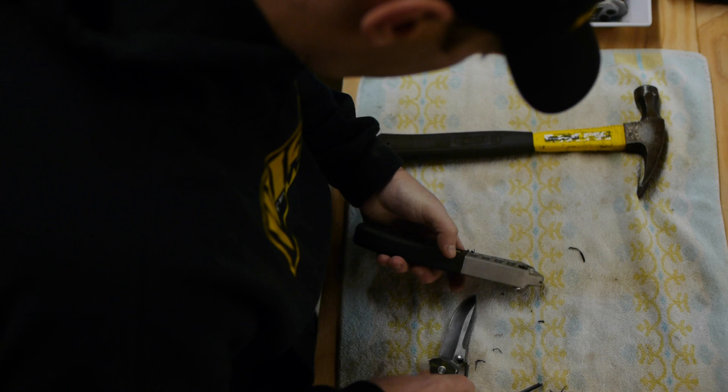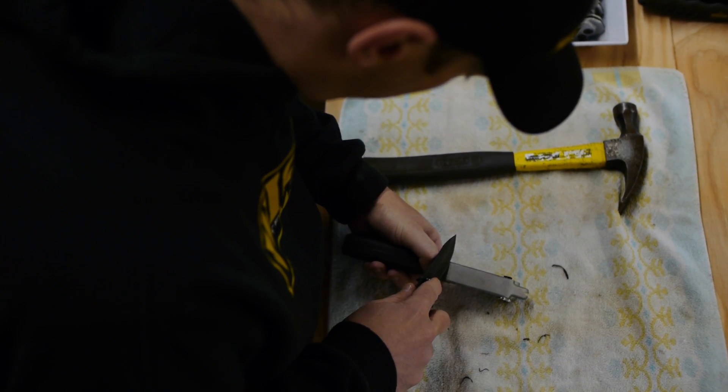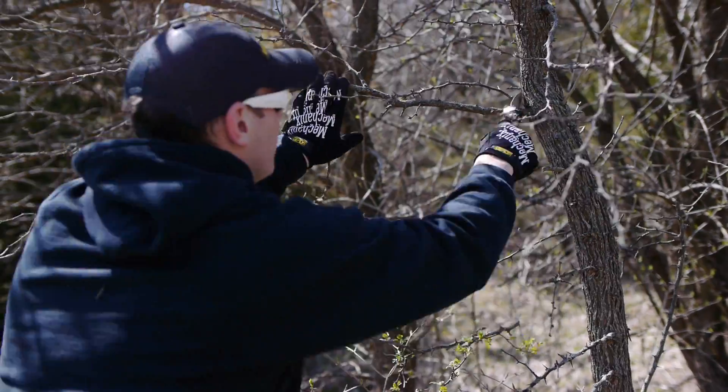Each Wicked handsaw is inspected, tuned, and packaged in-house by a Wicked craftsman here in Iowa. It really is the only way to guarantee every Wicked product is the best that it can be. Ready to go.